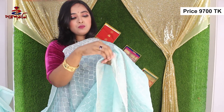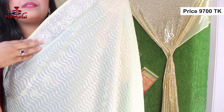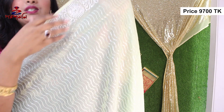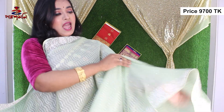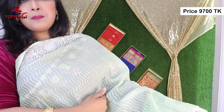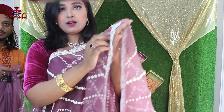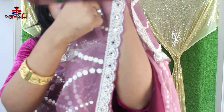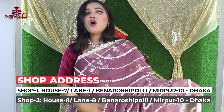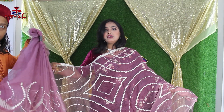Just look at the front edge and these designs. This is beautiful stonework but look at the piping. The lower part has a beautiful design — it is very different work, all-over stone work. This is the middle design, a different design with all-over sequence work — everything is beautiful and gorgeous.